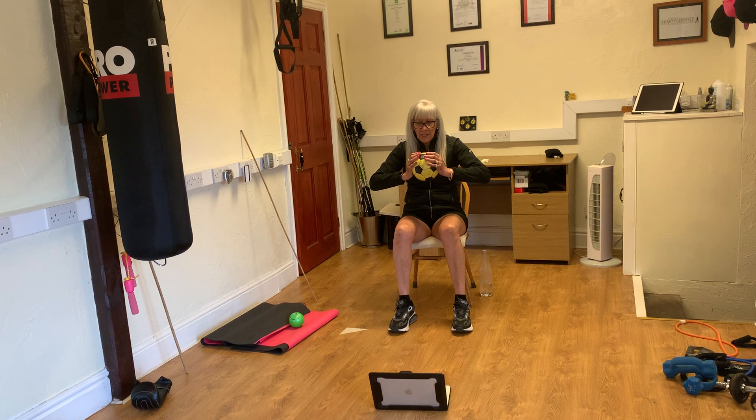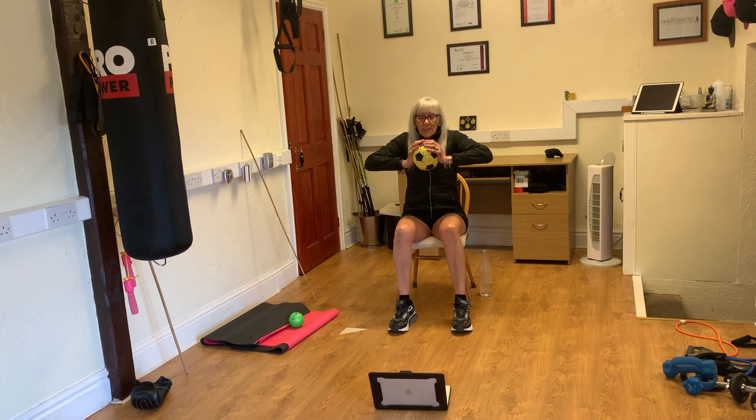Breathe in again, squeeze, relax. One more, breathe in again, squeeze, relax. One more, breathe in and squeeze.